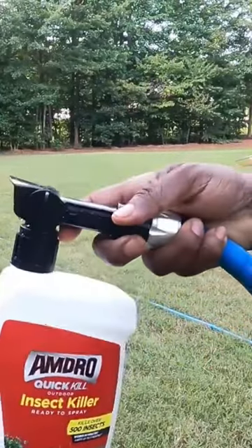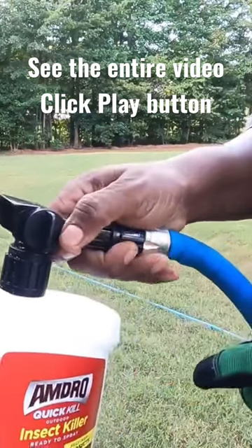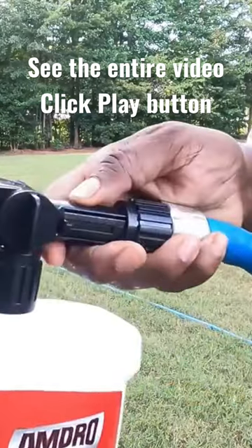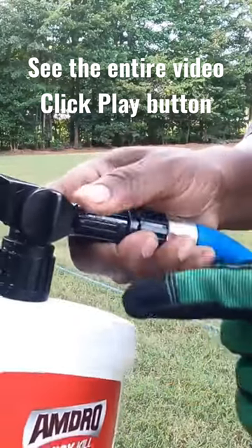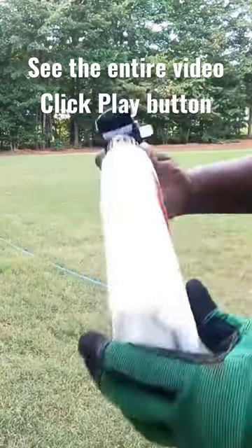Okay guys, now that we got it on, I want to show you — in order to open this up, you got to pull back this tab right here. Make sure you shake it up first. When you do that, it has a meter on this.